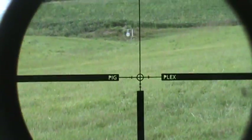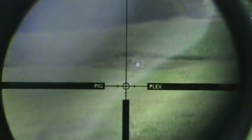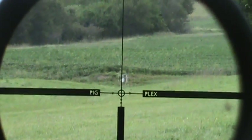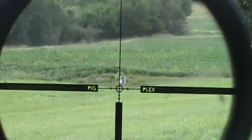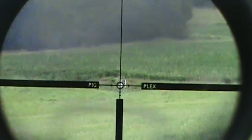This is kind of hard to do. There's what the scope looks like with the Pig Plex. And there's the target at 200 yards. I'm actually going to put the bottom of that circle on the target and hopefully I'll hit it.